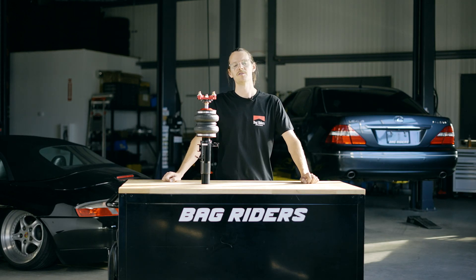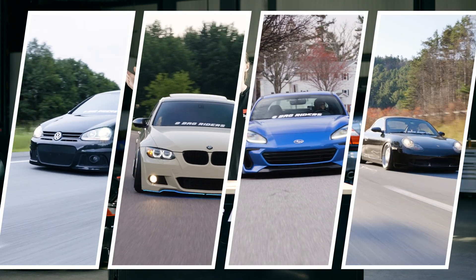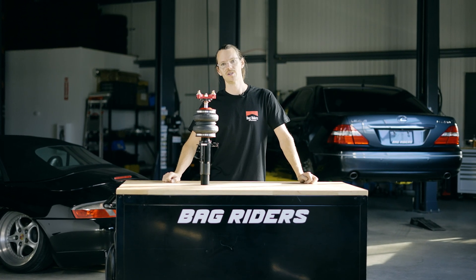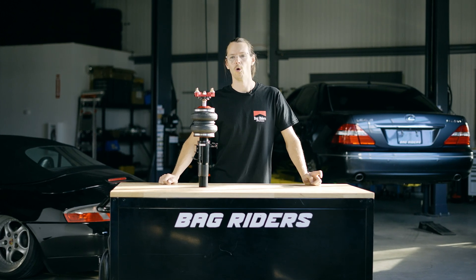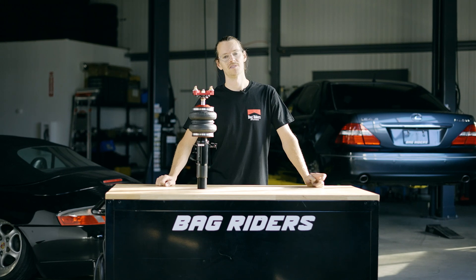This video applies to vehicles that use McPherson front strut design like any of these. Do some research before making your next purchase, and if you're having a hard time figuring out whether your vehicle uses a double A-arm or McPherson style, feel free to reach out to the Bag Riders sales team for assistance.